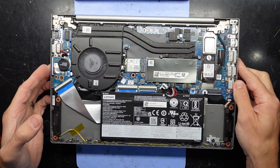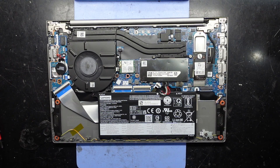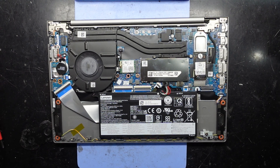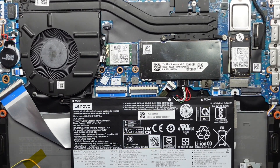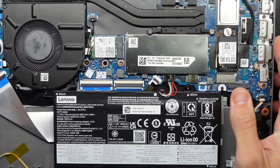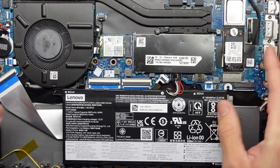From here, what can we see? We have one battery, one Wi-Fi card, and one NVMe drive. There's nothing really visible for the trackpad — I'm sure it's hidden under here.